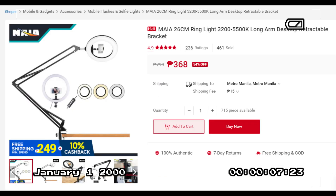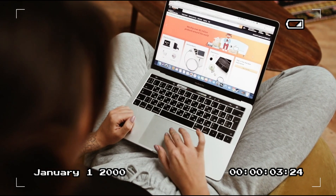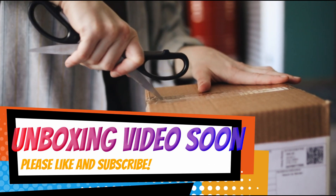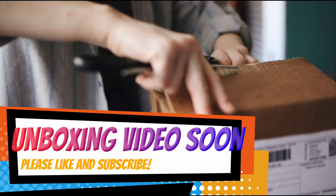If you notice, you can't see a lot of the details about the products that I bought — well, don't worry, I gotcha. I actually have another video which is the unboxing video, and I'll talk about every detail about the products, where I bought them, and so on. So please like and subscribe!